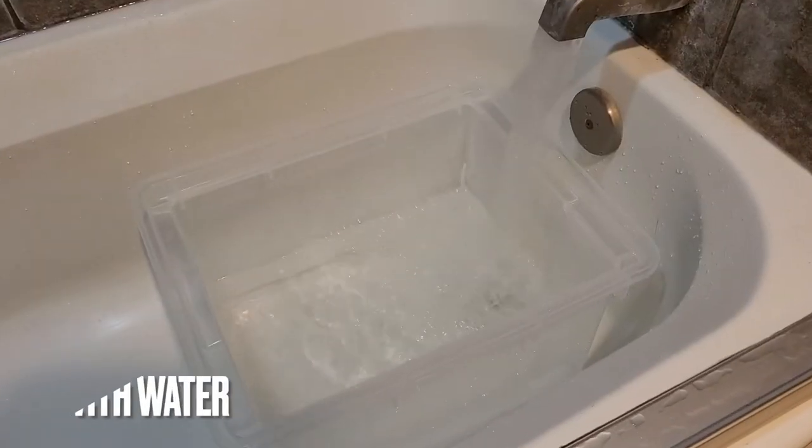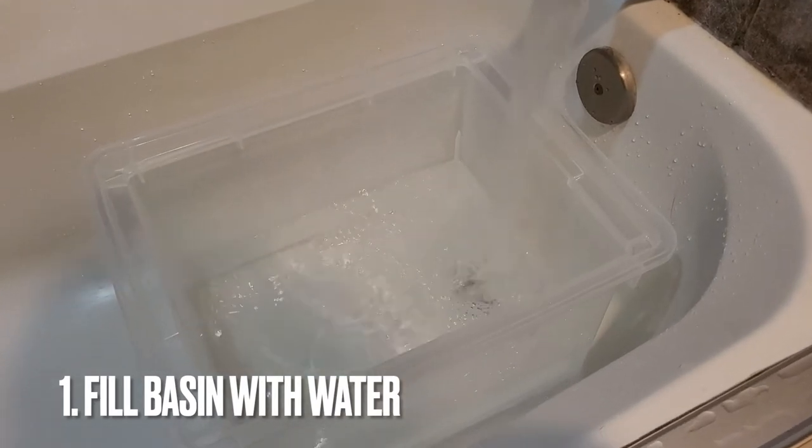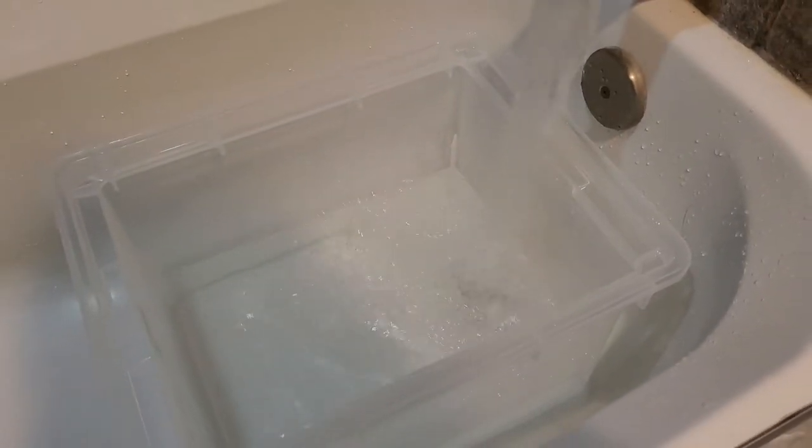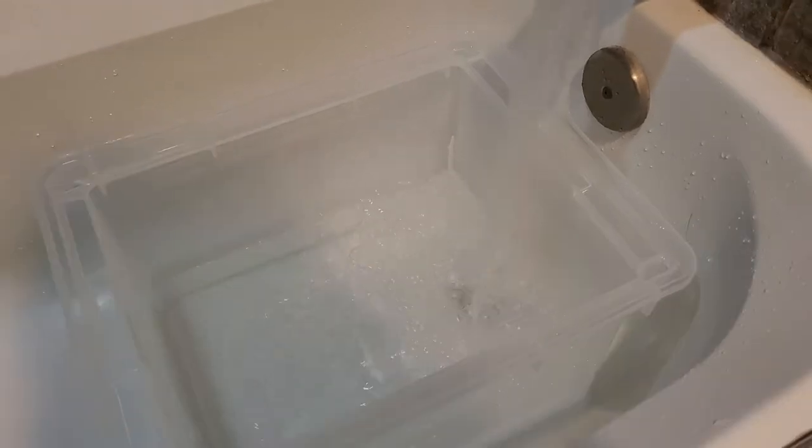Now that we've got everything we need, let's get started. Begin by filling the basin with lukewarm water. If you put your finger in the water, it should feel slightly warmer than room temperature. Do not use hot water.